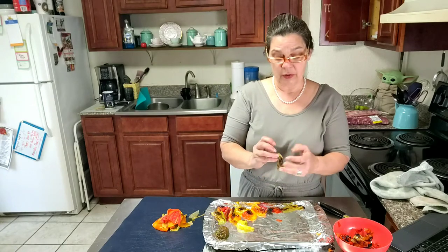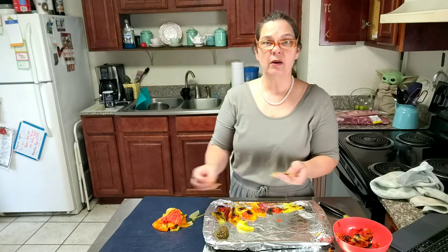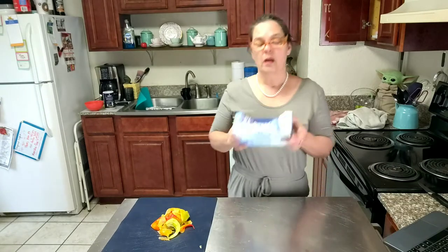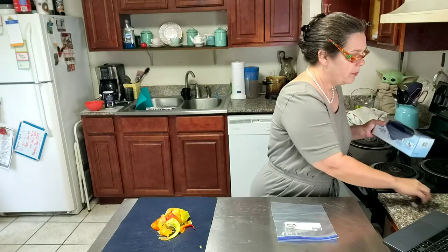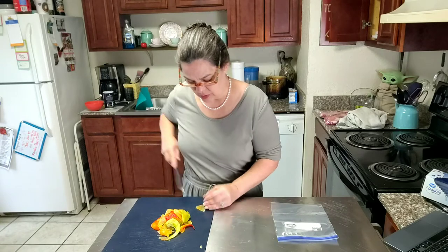I am noticing that the cooler these get, the harder it is to pull the skin off, so you might want to peel them when they are a little warm. And now what I am going to do is put these into a freezer bag — but before I do that, I am just going to slice them into thin strips.